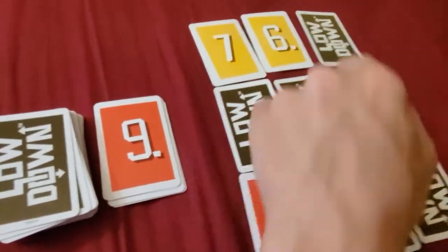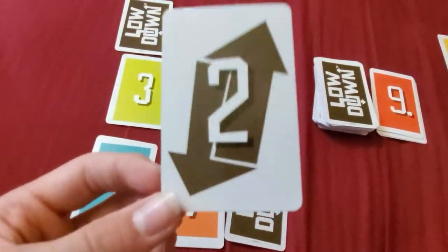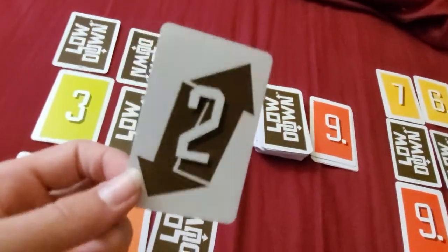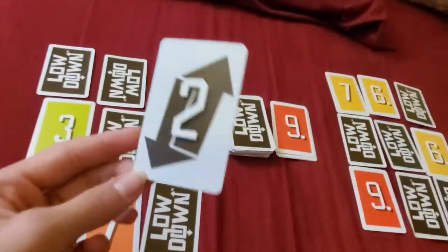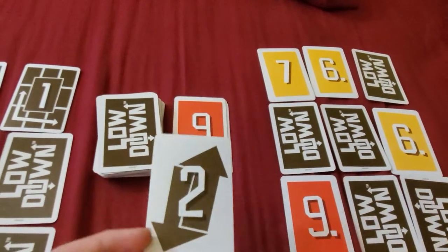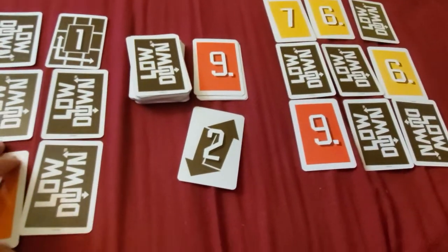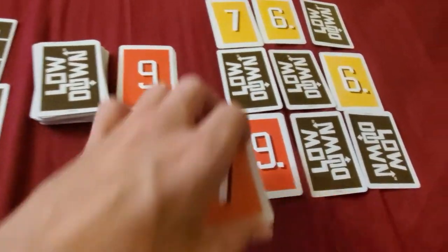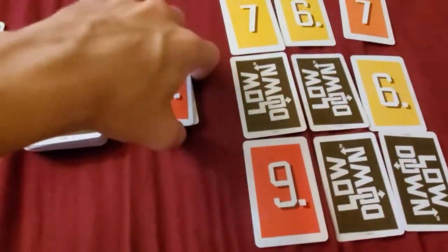When he chooses not to play a card, he can choose to flip one face up. This guy picks one up — and it's an action card. It is a Steal. Action cards can only be used if you pick them up from the draw pile. You can either choose to play them down like normal, or use the action. The Steal: he's going to take the 7 from the face-down card he peeked at — a yellow 7 — and then it goes to the bottom of the discard pile.